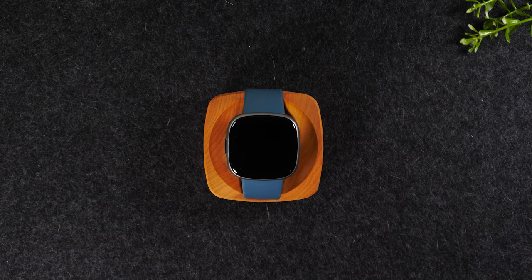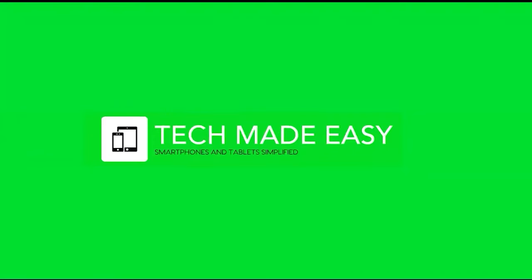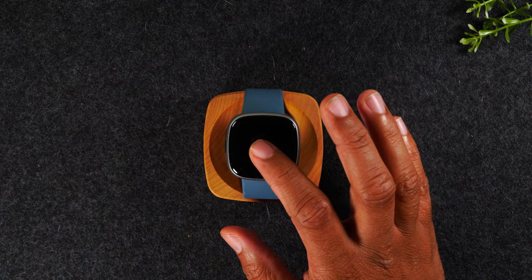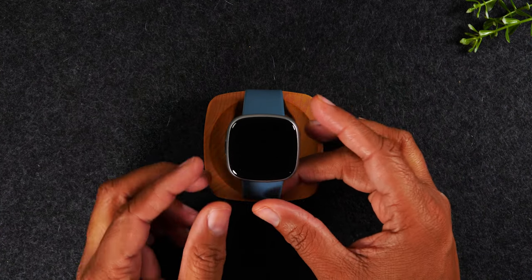In this video, I'm going over how to change the watch face on the new Fitbit Versa 4. Welcome back to another video. I'm your tech guide, Wayne. Today, I'll be walking you through how to change the clock face or watch face on the new Fitbit Versa 4.